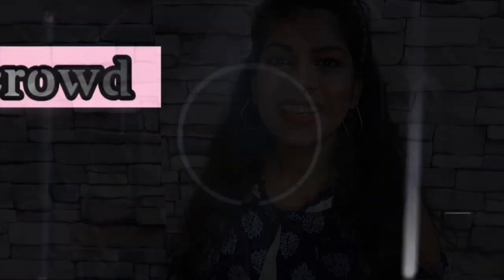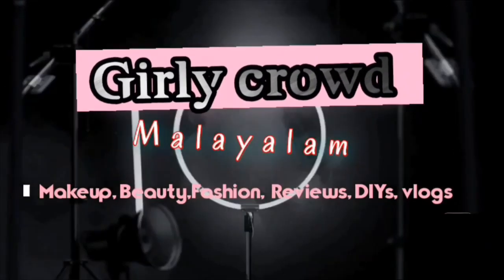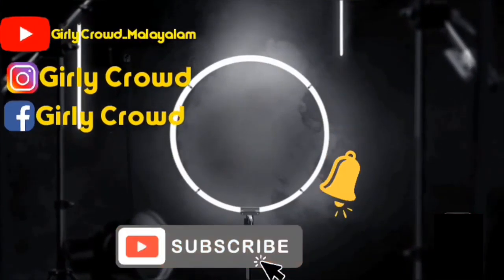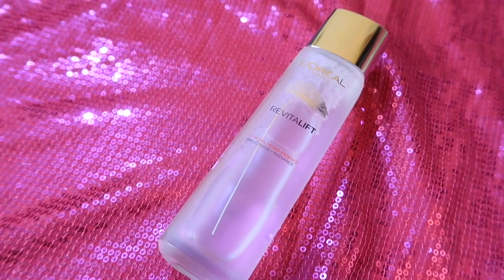You can launch a product in India and review it on YouTube. I am going to review it on YouTube. This product is L'Oreal Paris Revitalift Crystal Micro Essence. It is a new skincare product.